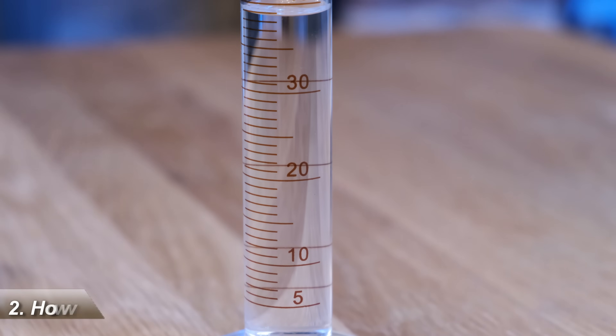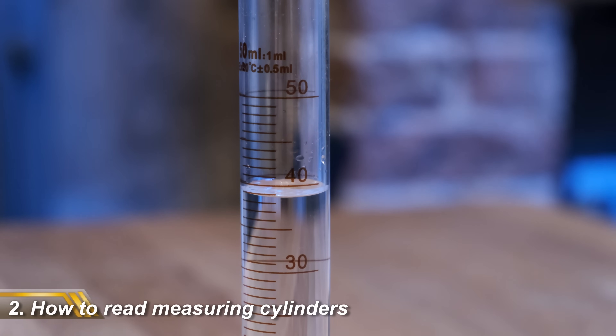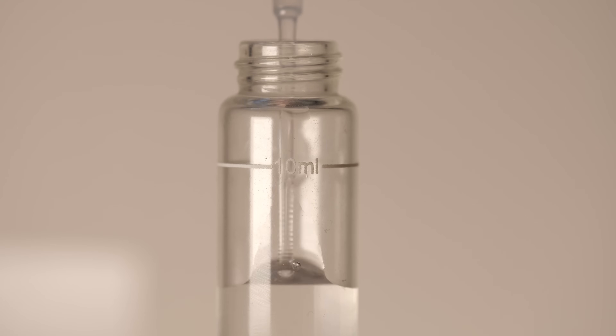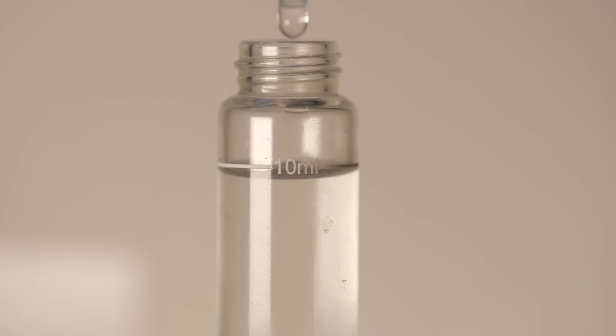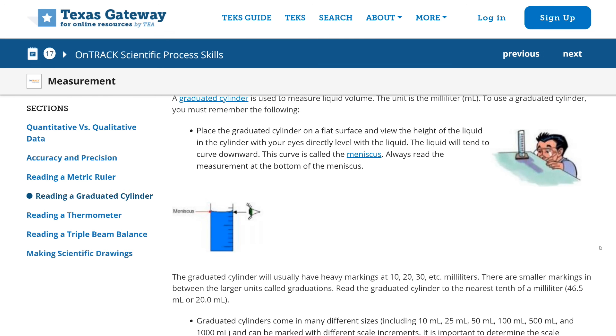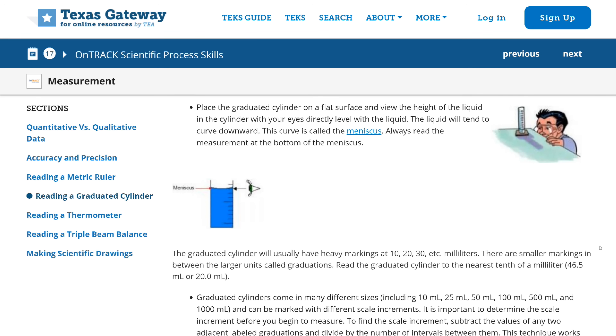Next up is something you've probably been doing wrong without realizing: reading volumetric cylinders. Whether you're filling a vial to test your parameters or taking a reading when calibrating your dosing pump, reading the exact water level in a cylinder can be tricky. The water sits in a convex shape whereby the level in the centre is lower than the outside. That convex curve is actually called the meniscus, and the correct way to read the measurement is to use the bottom of the meniscus.